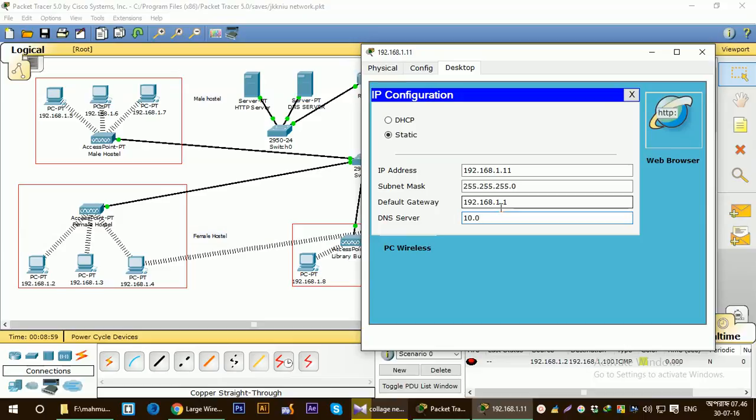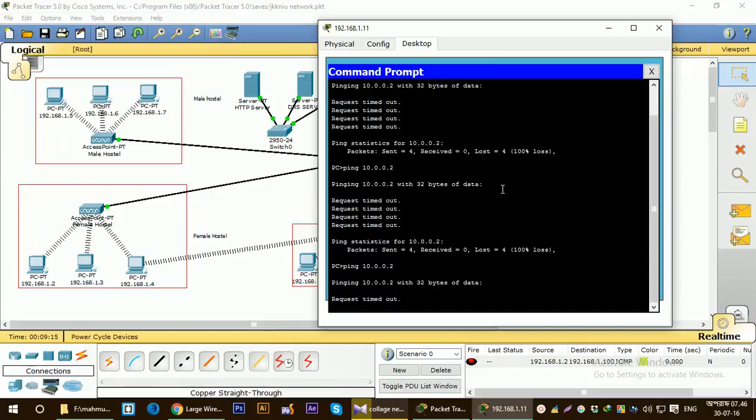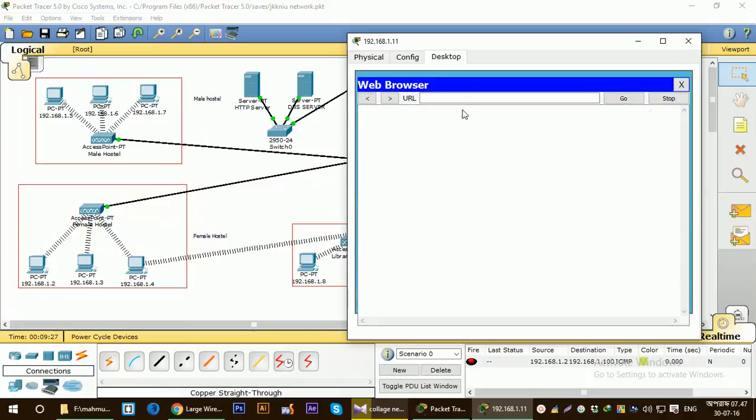Let's check now — let's ping. Yes, we are getting the response from the HTTP server. Another way to check this is to click on the web browser and type the IP address of the HTTP server. You can see that we have the HTTP page set up on the HTTP server and the page is showing here. I changed the page header to 'Welcome to JKKNIO', so it's showing here. The connection is established.